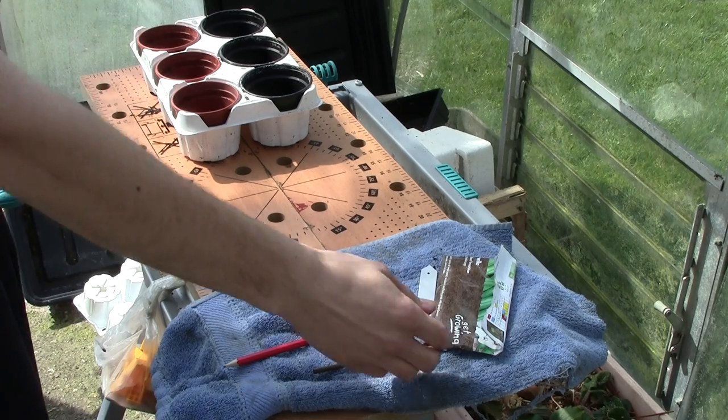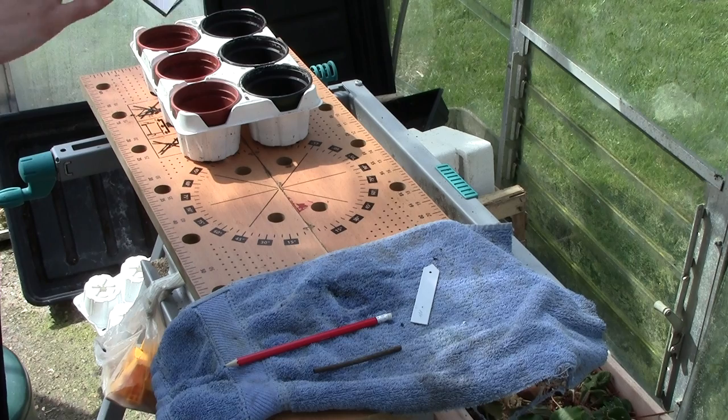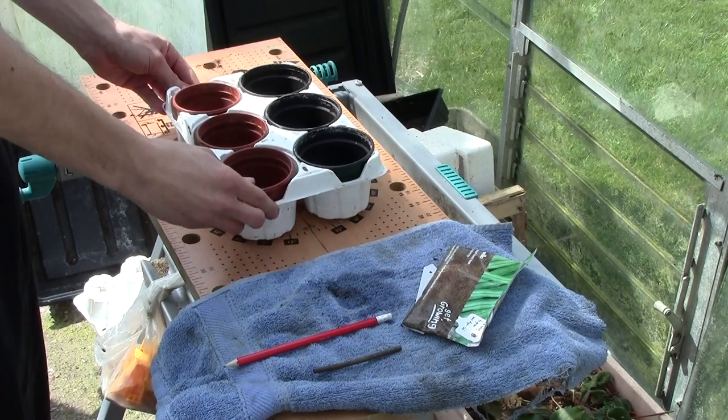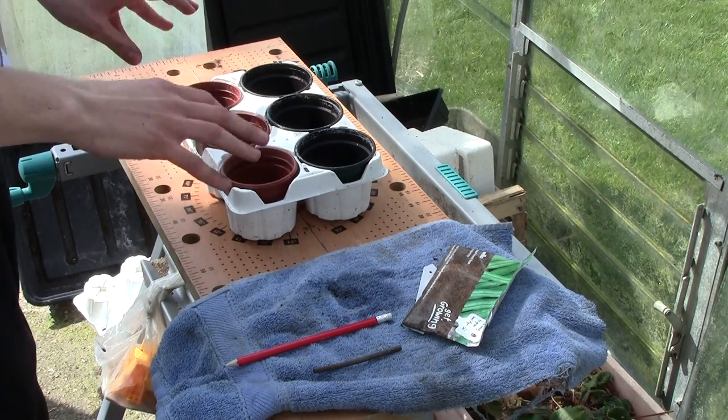Most important thing first is make sure you get your seeds from a reliable source, and make sure that they're still within date of sowing. Number two is to make sure you've got some pots to put them in — recommended two inch pots, plenty of space for growth.